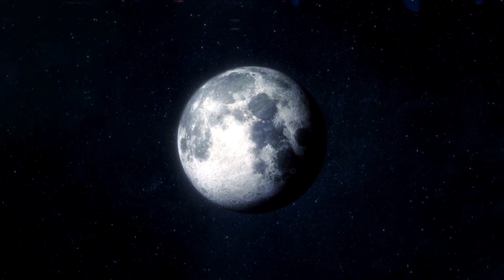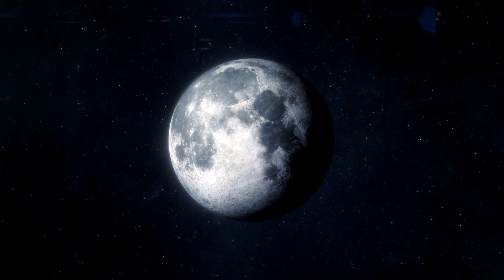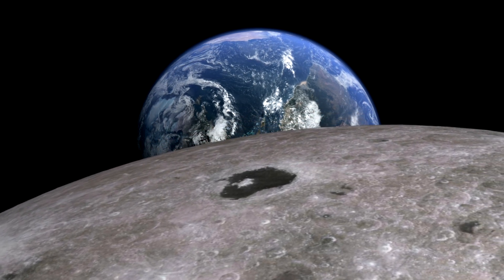We're all pretty familiar with the Moon. It's big, round, and affects the Earth in many ways, including the tides. While there's still debate about its origins, there is no doubting the fact that it's fascinated mankind for millennia.